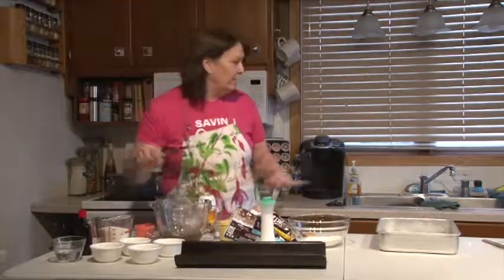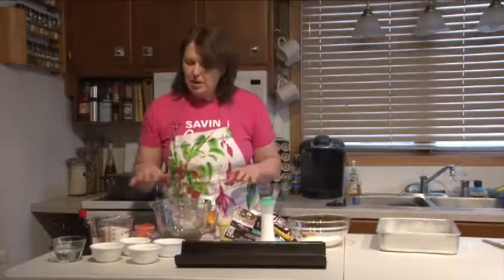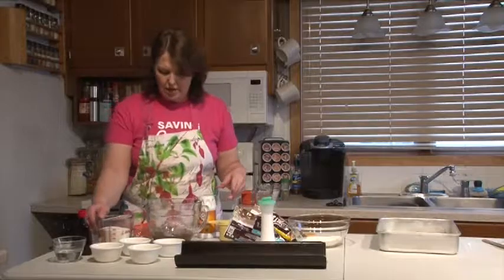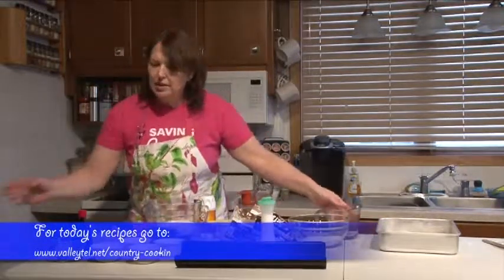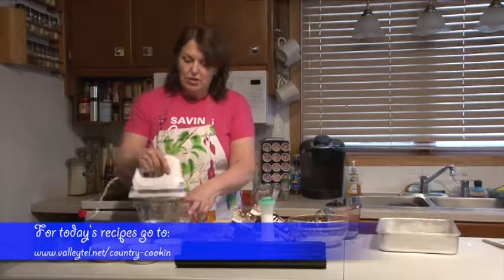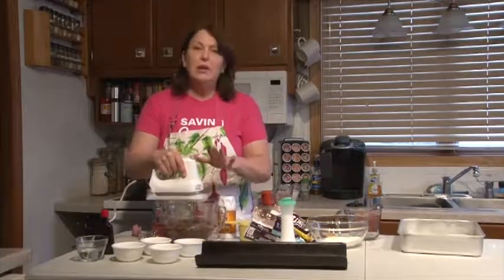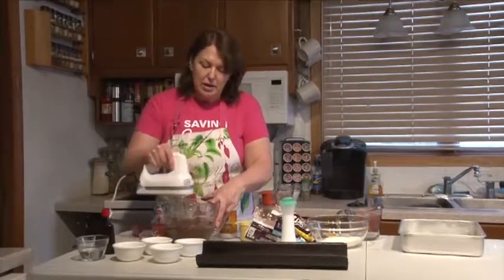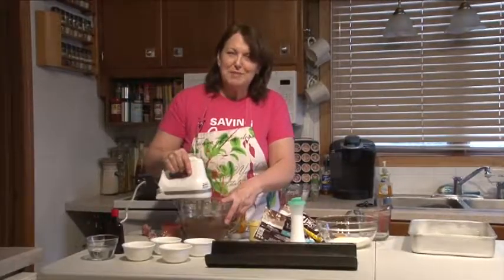I've put the chocolate mixture with the butter in my mixing bowl, and to that I'm going to add 1 and 1/2 cups of white sugar. You want to beat this for about five minutes. So while I'm beating this, we'll take a quick break, and when we come back we'll finish adding the rest of the ingredients.